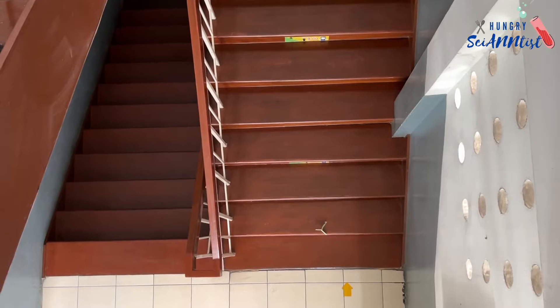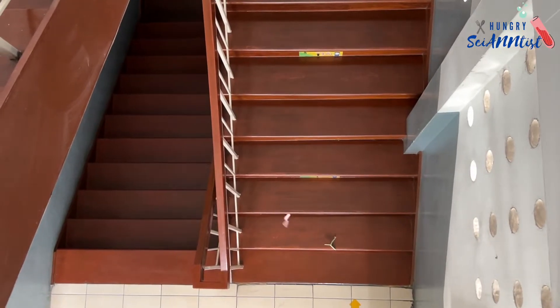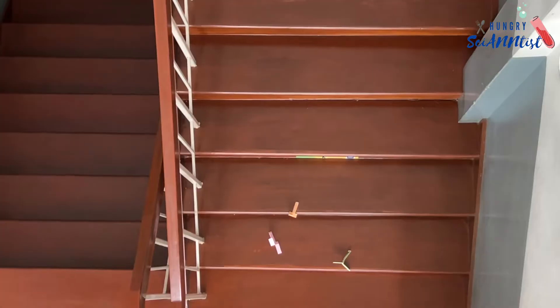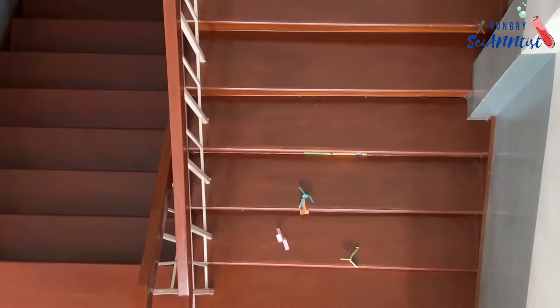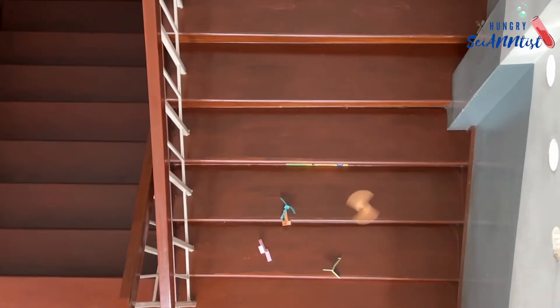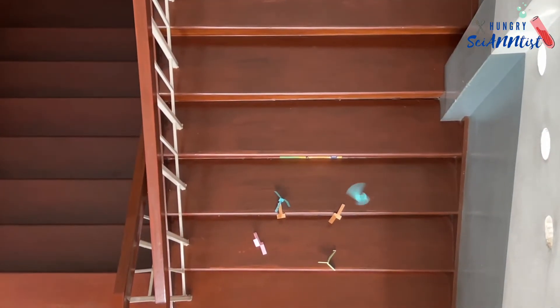How about in our paper helicopter? There is a force of air created when the paper helicopter is thrown into the air. As the paper helicopter falls, air presses on each blade in opposite directions. This causes the helicopter to spin around.